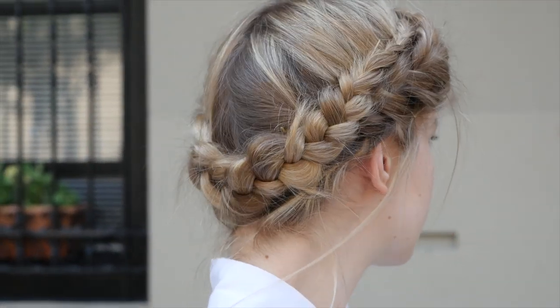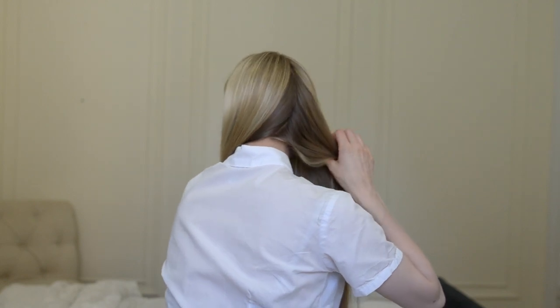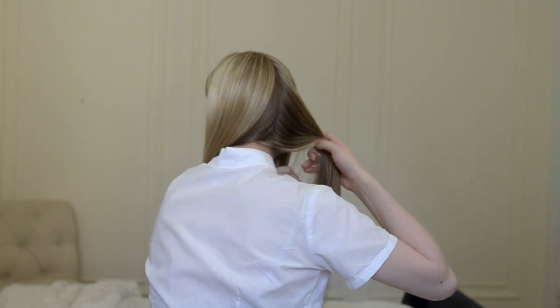This is the crown braid. Begin by dividing your hair into two sections with a center part. Gently brush out any tangles.